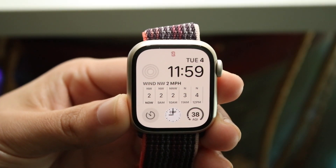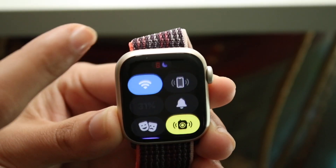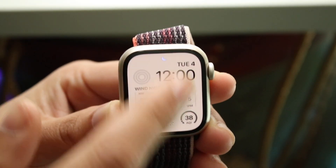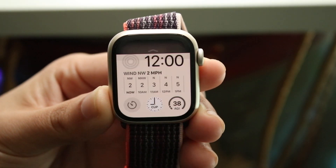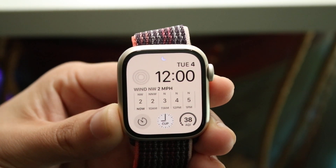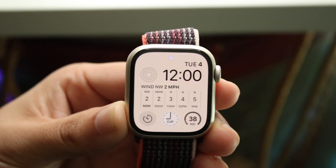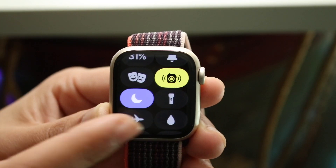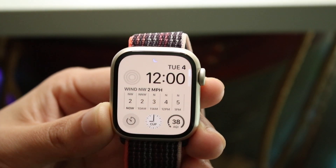You might be in a position where swiping up and swiping down is just not working on your Apple Watch. The first thing I'd recommend doing is making sure your watch isn't in Water Lock mode. If you swipe down on your Apple Watch and see a little water droplet indicator, that's the issue.